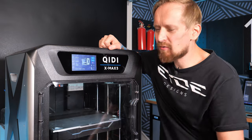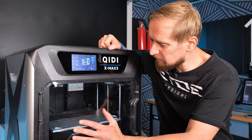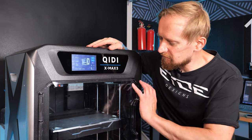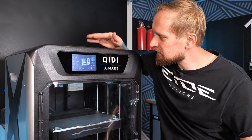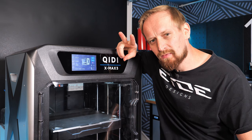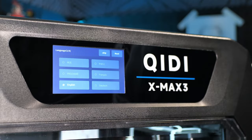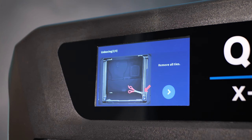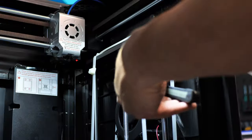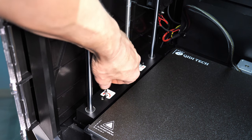The X Max 3 comes with a lot of cool features like input shaper, Klipper firmware, auto bed leveling, and a huge build plate. Maybe you have no clue what that means — don't worry. But first we have to unpack it. Two very important things when buying a 3D printer: it must be easy to use and reliable. The firmware comes with six language options and a cool animation showing exactly how to unpack and set up the printer — perfect for beginners. Just follow all the steps shown in the animation.